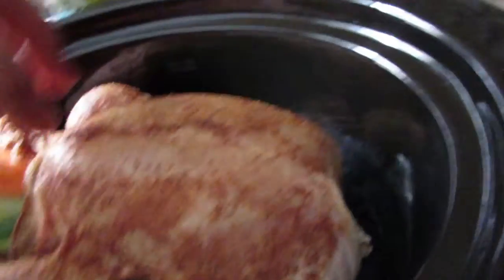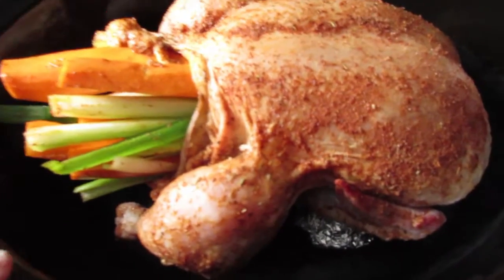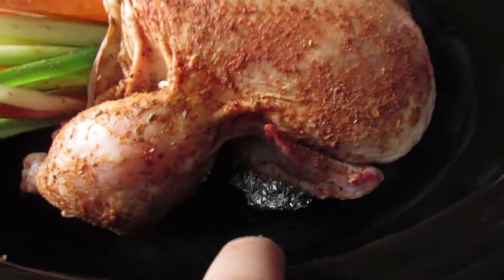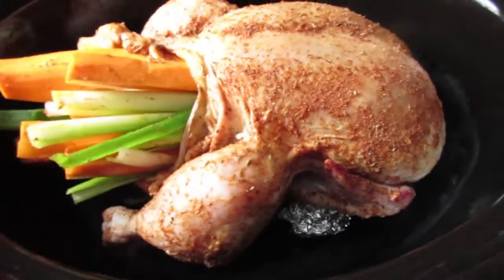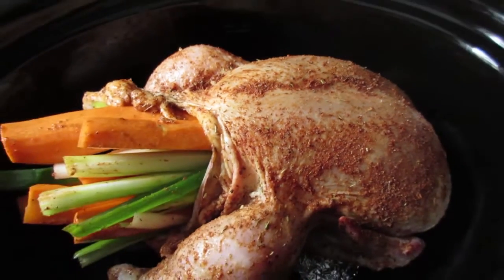We place it on the foil in the slow cooker so as the juices come out, the chicken isn't cooking in the juices, so you'll actually be able to carve it up. We have placed the chicken in the slow cooker to cook on the foil — you can see the foil at the bottom. It's always great to have everything you need at home to make these meals.